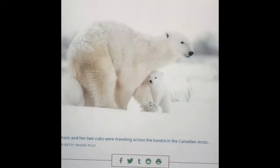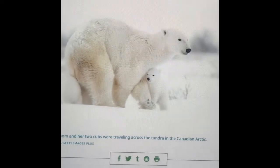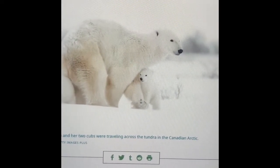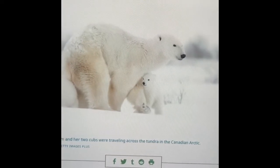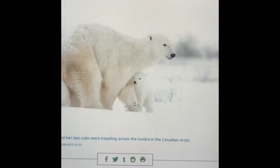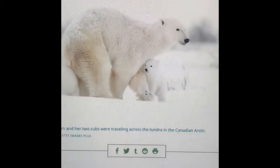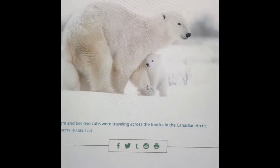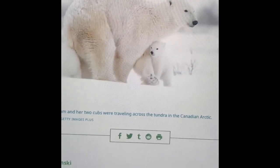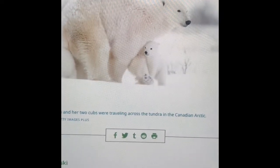The freeze and melt pattern of the Arctic has long been the norm, but climate change is now altering things. Much of the ice that used to last even through the summer is now disappearing and soon may disappear altogether. Erosion is threatening Arctic communities like the polar bears and seals, and scientists worry about what may happen as long-frozen soil called permafrost continues to thaw.